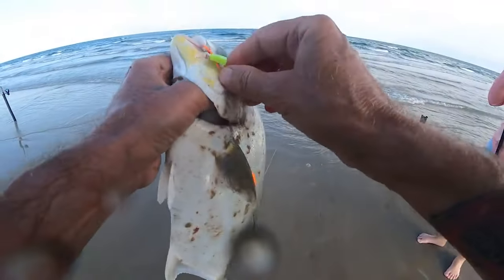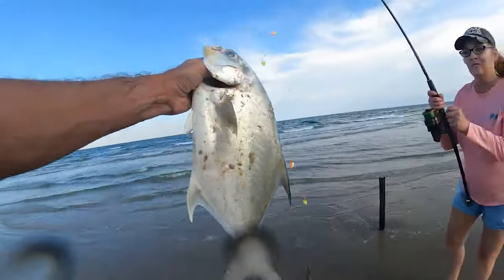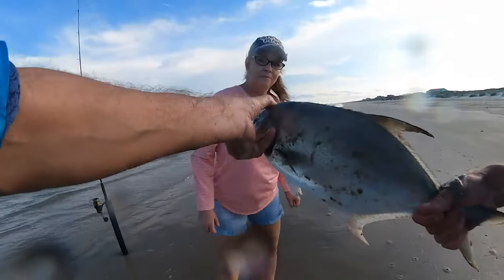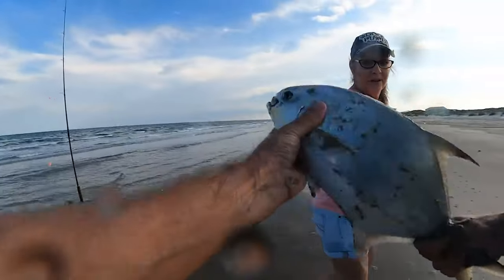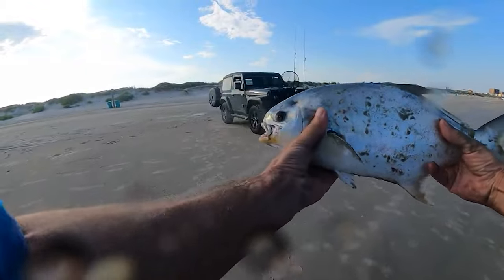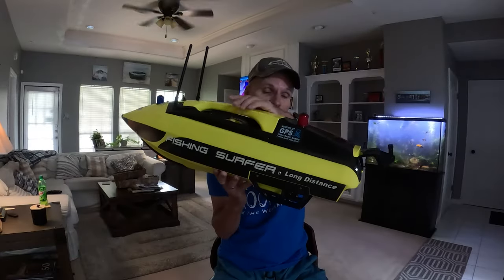Look at that! And I know where I put that thing at. Yes — big pompano! I'm not gonna lose him. That's a big one. You want to hold him? No, I'll lose him, man. Sorry buddy, thank you for your life.